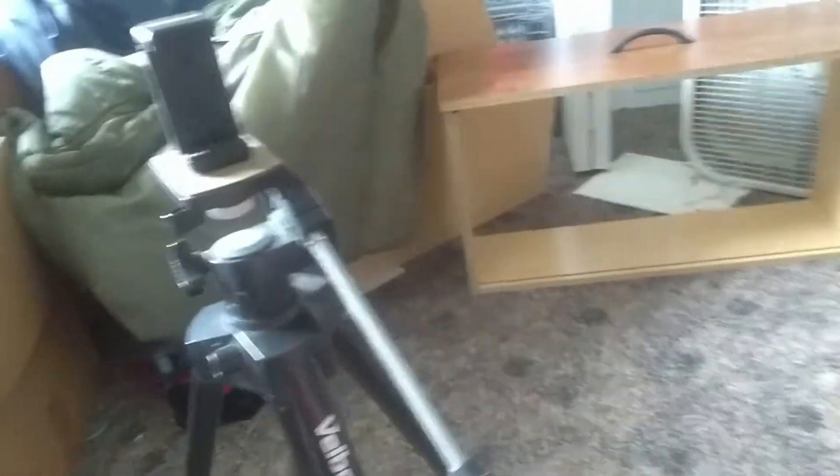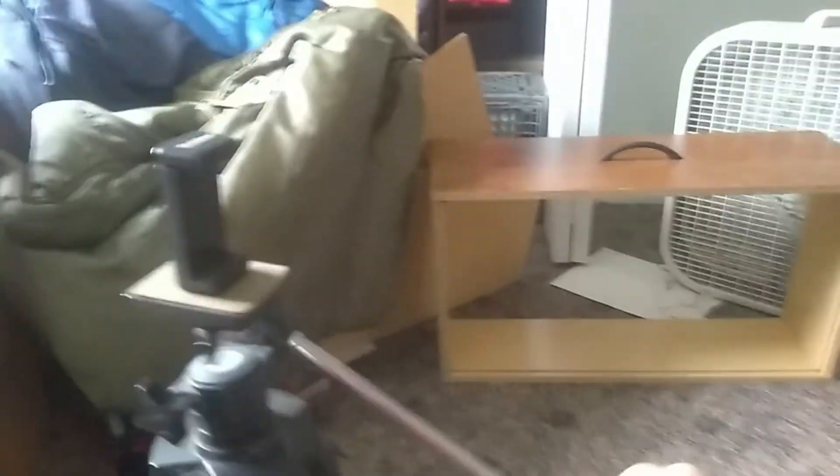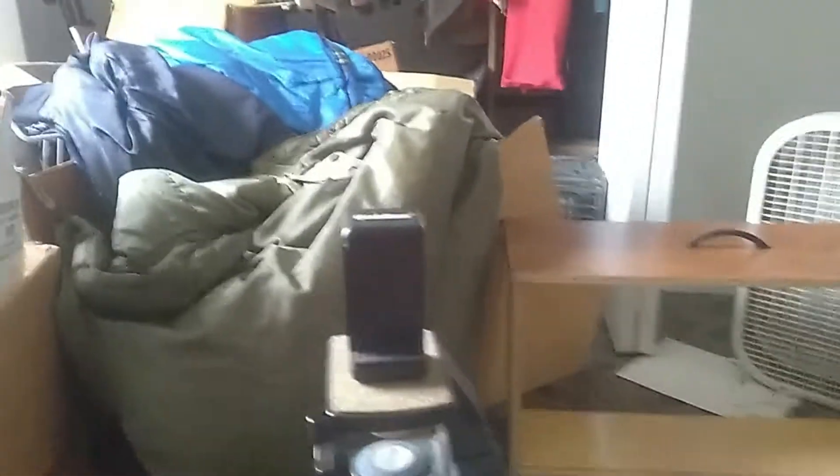First of all, if you untighten this, you can move it up and down, then tighten that back up. And then this little knob right here — you loosen that up and then you can turn it around, and you know what, I'm actually gonna try out a little project.